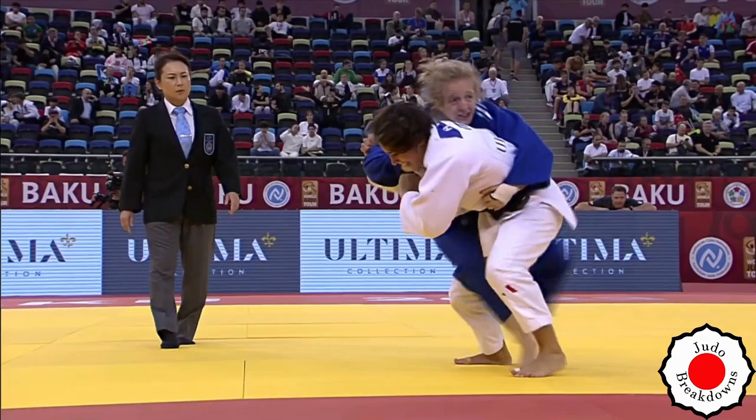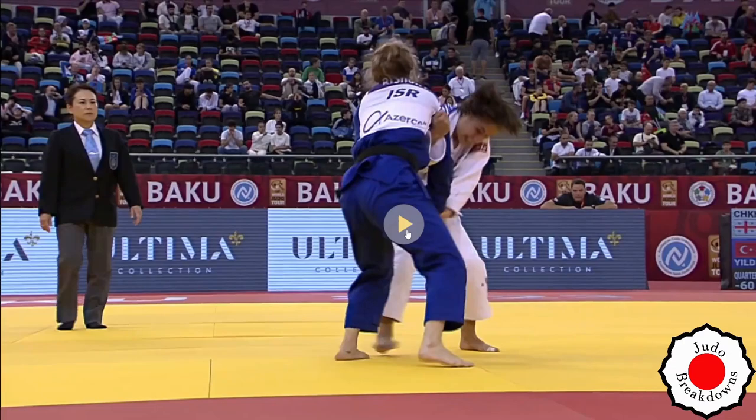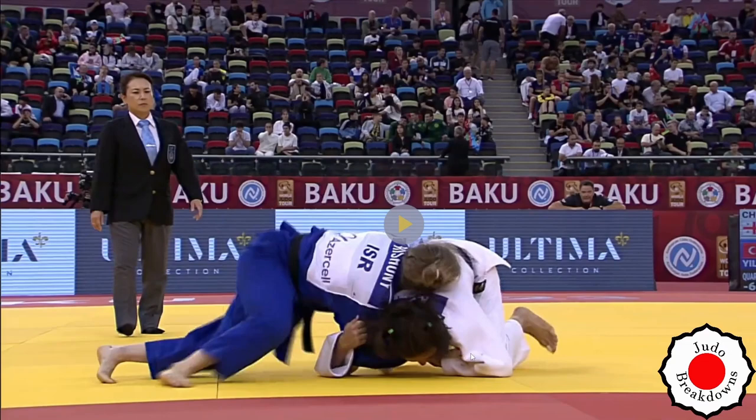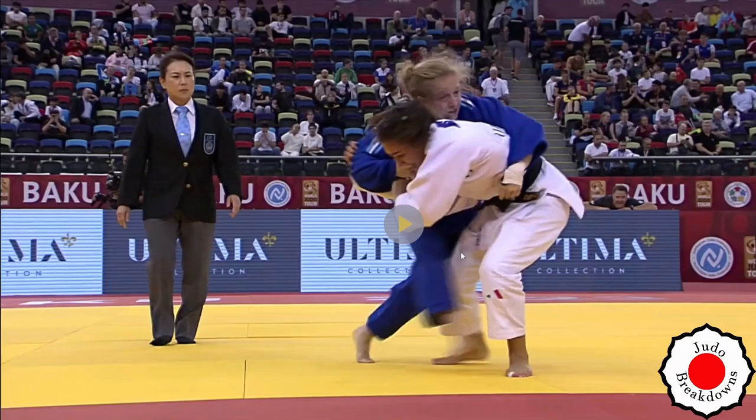She's able to avoid some throws pretty well, but she screws up pretty badly. Look at what she's doing here — she's down on her knees. Just stay there, put weight down, eat the clock. That's mistake number one: not staying there and wasting time. Even if they call mate, walk over slowly — don't grab the grip immediately when you're down to 30 seconds.